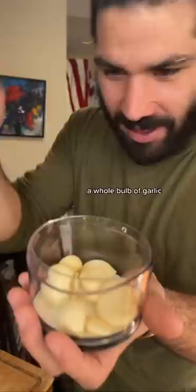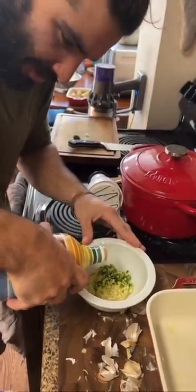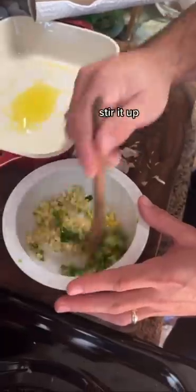First we gotta wash it. A whole bowl of garlic — slap chop it real thin. Jalapeño, cut off the end, you know what time it is, get it all out. Add a little olive oil, pinch of salt, stir it up.